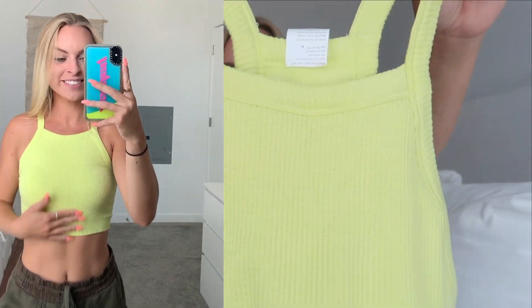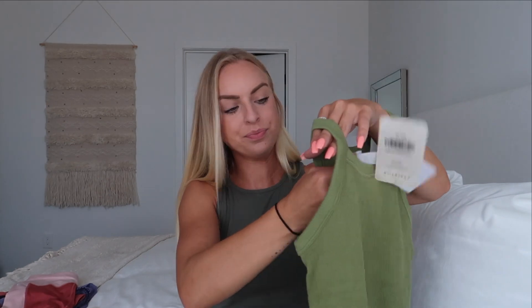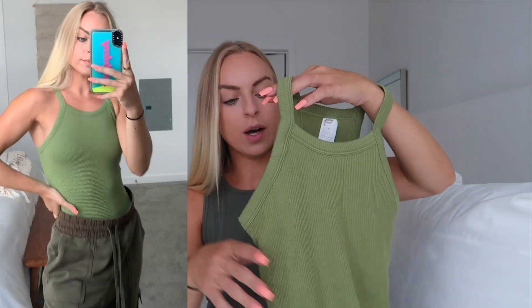Fabletics has the best crops and the best basics — they just do such an amazing job. I wish you guys could see this in person because it is so high quality. It's thick material, you can just tell. This is a super cute little neon yellow tank top. And then this is also a bodysuit — it's super cute. I love the color, more like a foresty green versus the neon green. It's ribbed with that same quality heavy material. You can pair this with jeans or with the joggers.